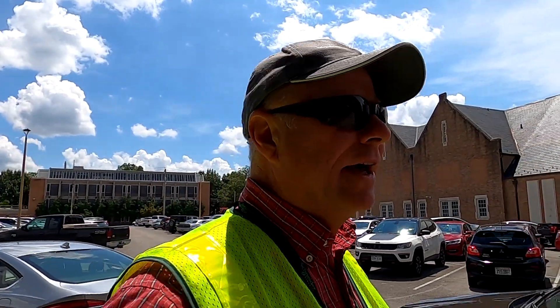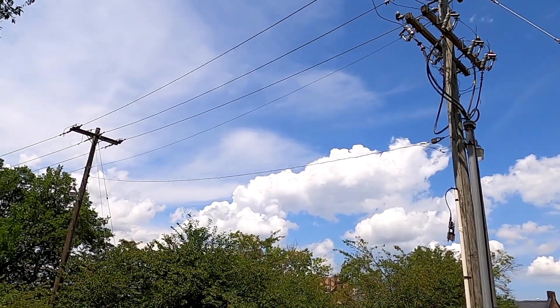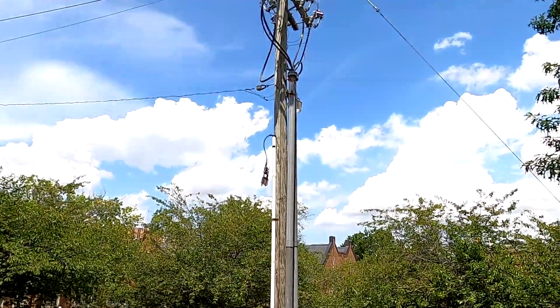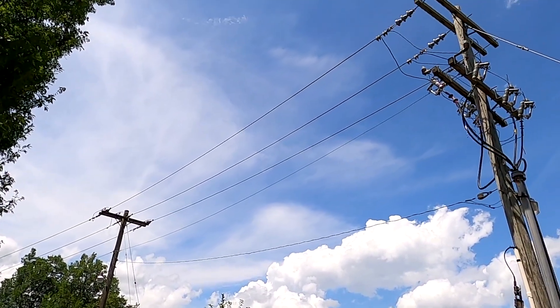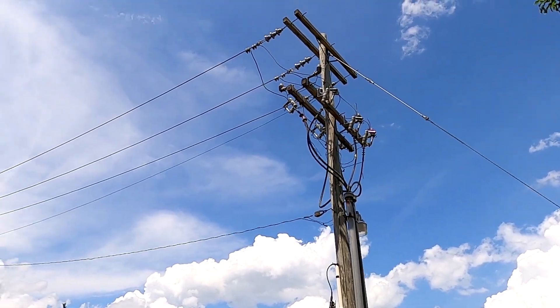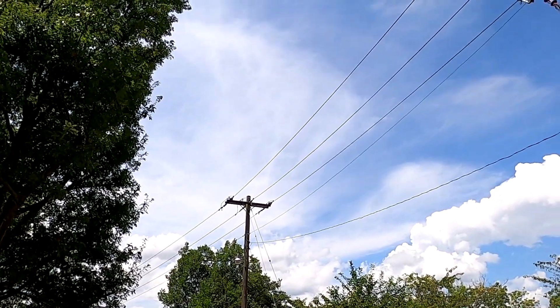All right, so we've come outside. Something kind of neat — as you can see here, I've got a power pole and you can see the high voltage coming in here, feeding over to these bigger wires coming down through the feed here, and then they're going to go to each building and probably feed a transformer.